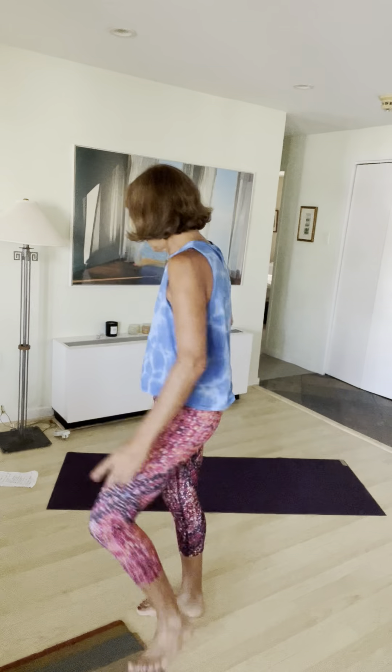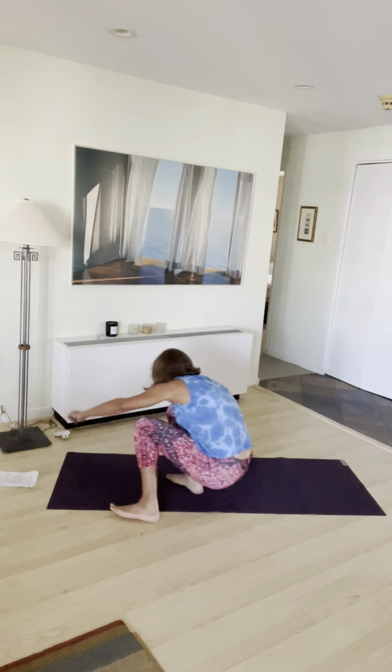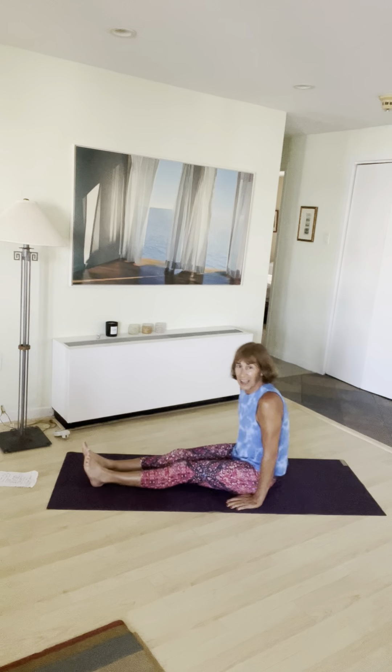Hey y'all, welcome to Core and More number 75. I'm actually recording this earlier because Sunday at 11:30 is the big ride with one of our board advisors, Mickey Barber. She and her twin sister are doing this ride for Alzheimer's — it's the second year and we're going. We can't wait! So start on your mat. It is our 75th class. Unbelievable.